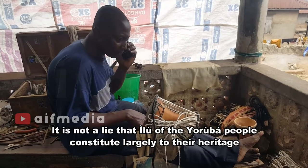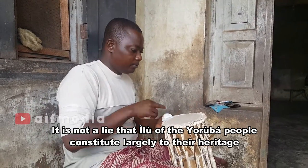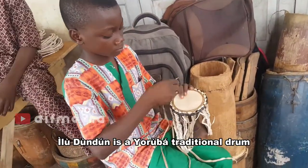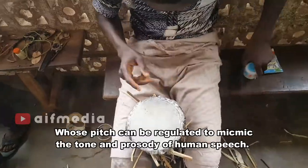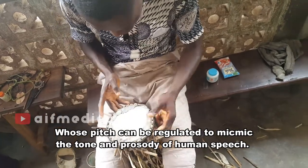It is not a lie that Ilu of the Yoruba people constitutes largely to their heritage, and it is one of the oldest instruments used by them. Hilududu is a Yoruba traditional drum whose pitch can be regulated to mimic the tone and the prosody of women's speech.